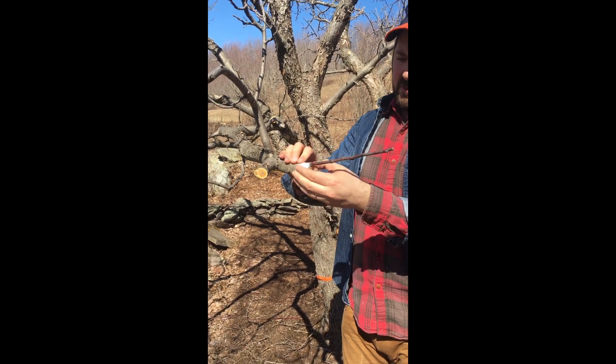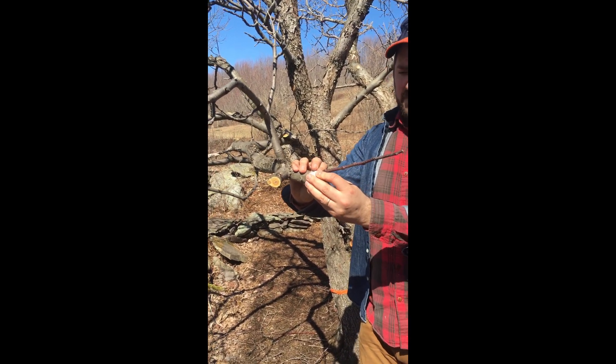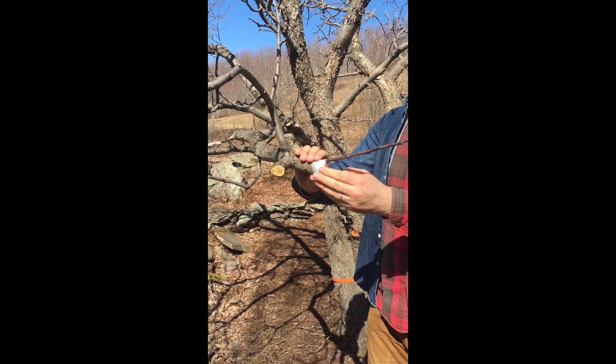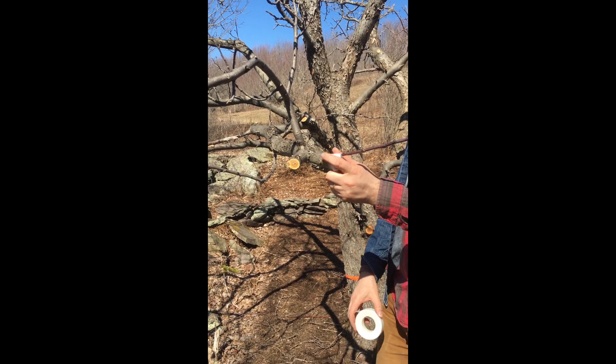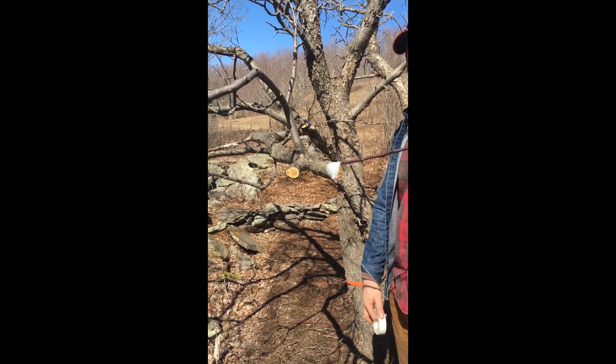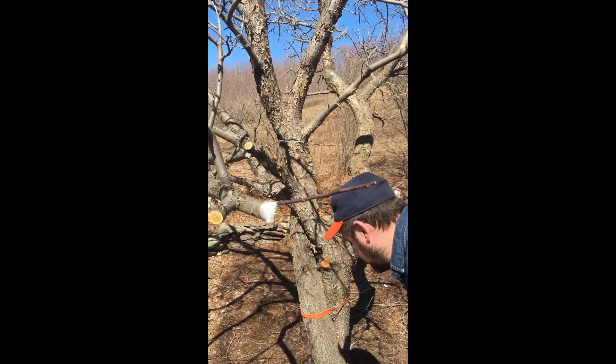You want it to heal with the graft in place so the tree thinks it's a part of itself — it's so insane. The last step is covering it with beeswax. And yes, it's not only for apples; most fruit trees can be grafted.